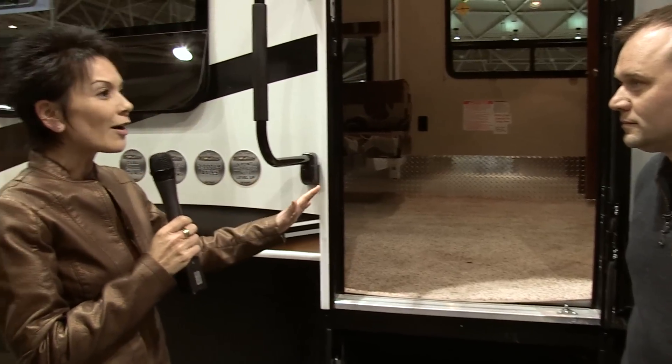People are crawling all over it, inside and out. It's the only one to see at the show. The soft interiors, large garage space, LED lighting — it's the ticket.